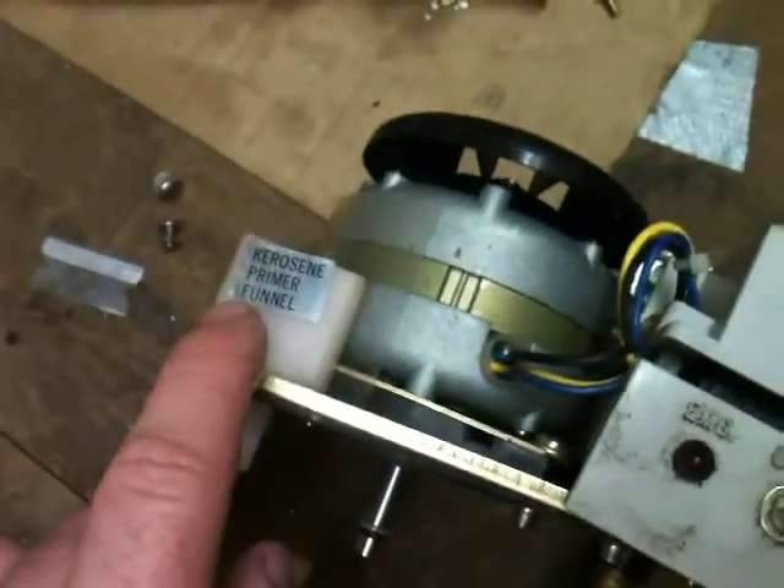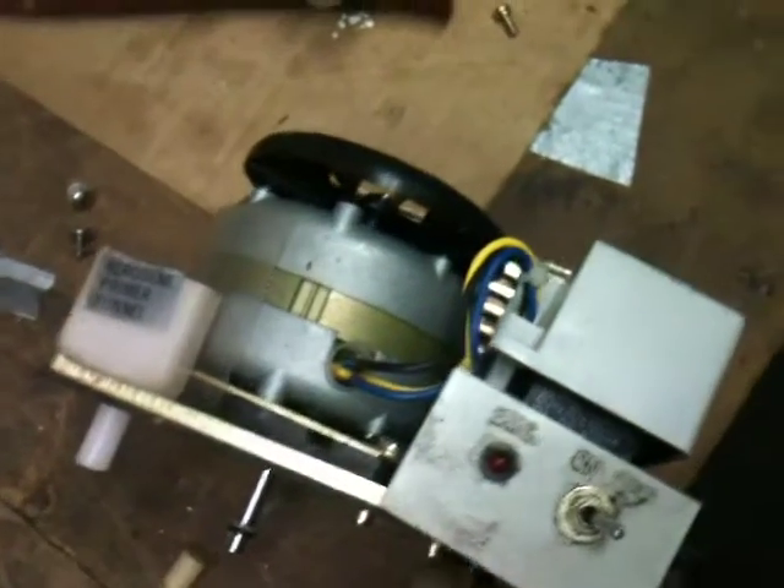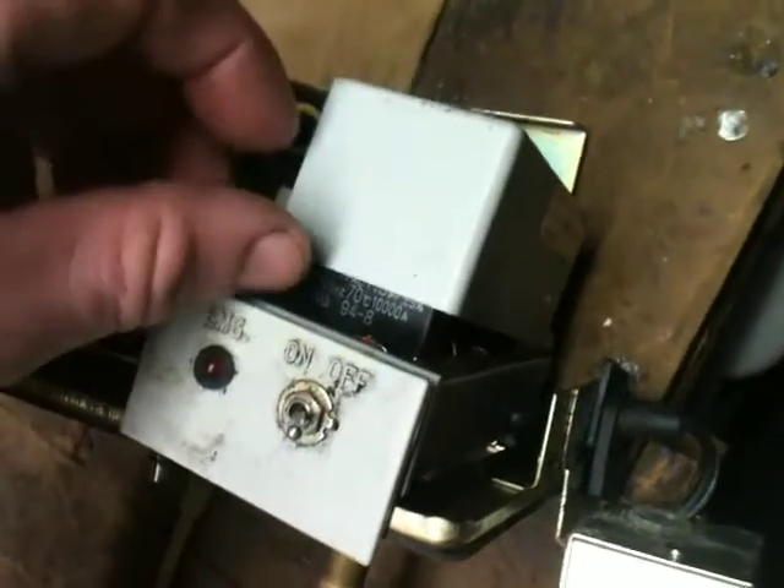It's a pretty neat little device. You can see I've got it plugged into the bench and the top housing is off. So right here we've got a primer fill, obviously a motor, and control circuitry with the power cord coming in on the side. I haven't really pulled this cover back.